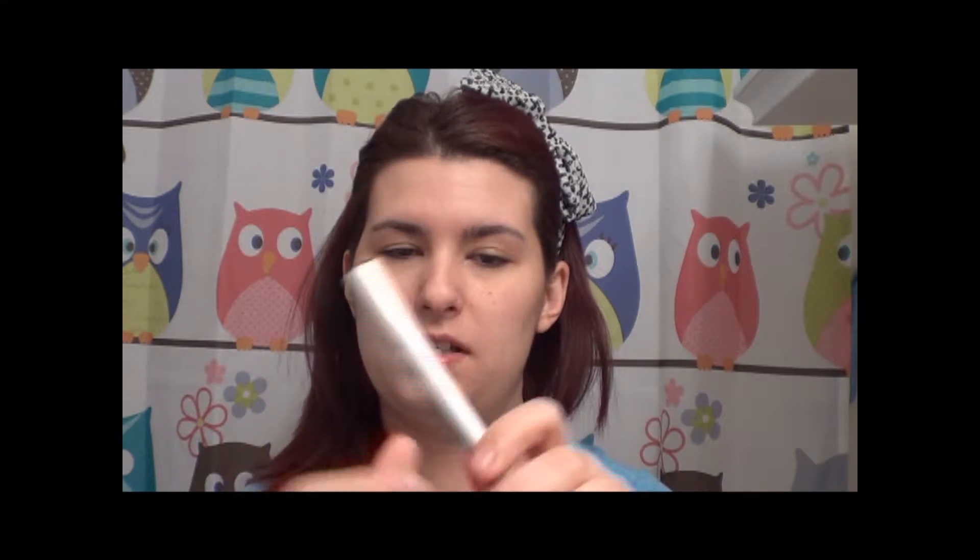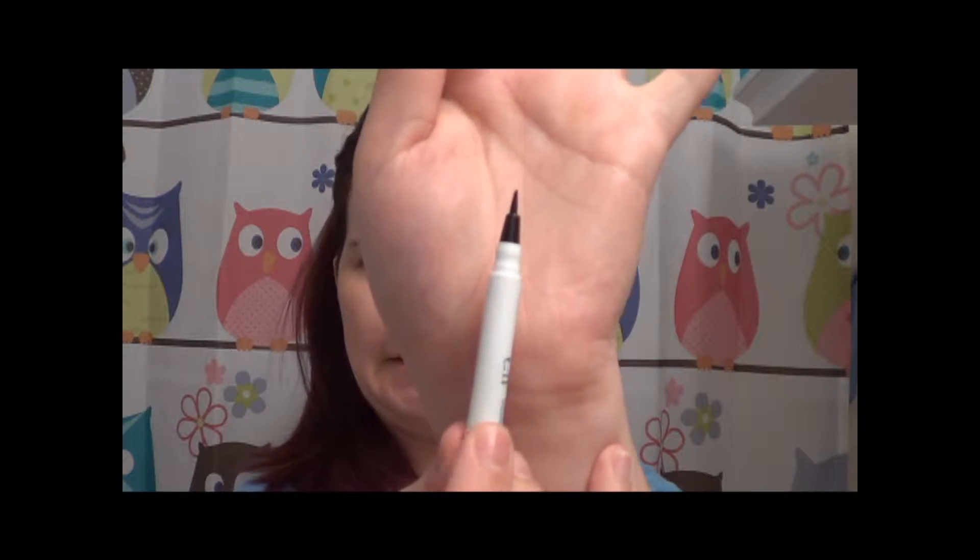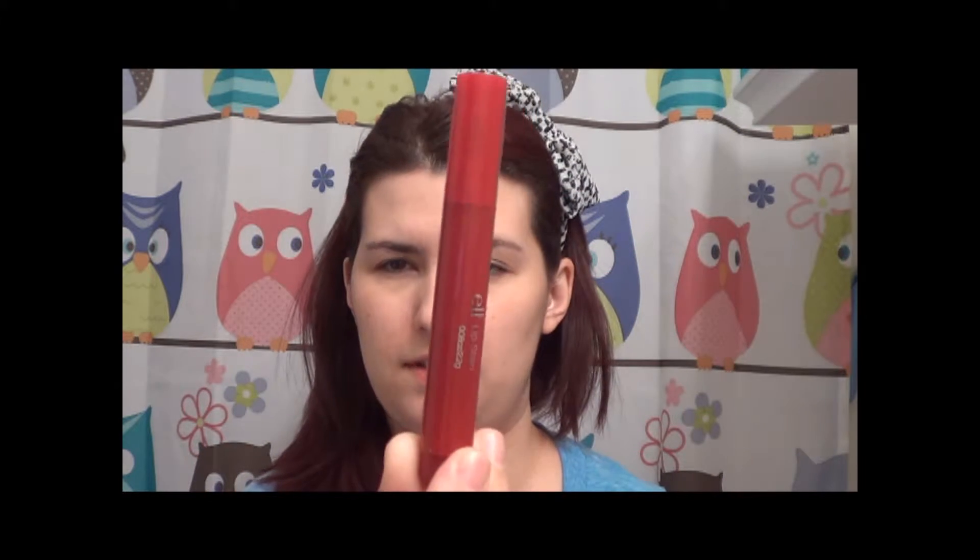I got an eyeliner, which is their Felt Tip Liner Pen — looks like that, and that was $2.00. I got a lip stain, which is in Crimson Crush, and that was $2.00.